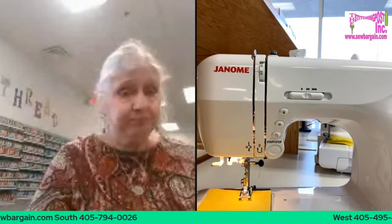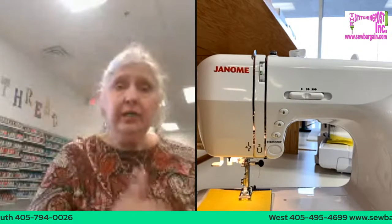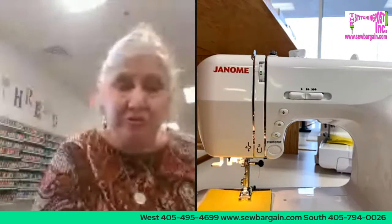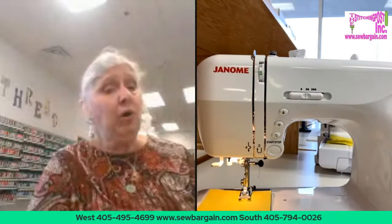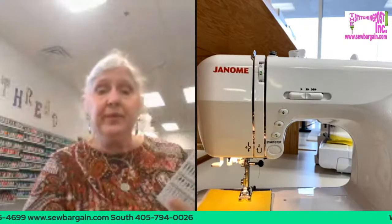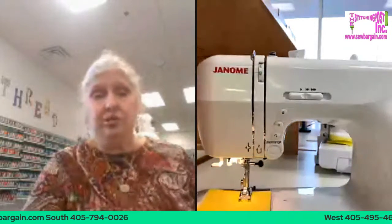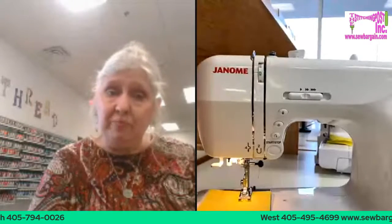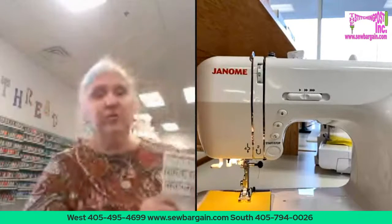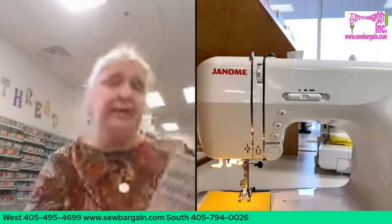A lot of people get into quilting, and since we're doing the Janome Virtual Spring Quilt Show this month, you can go watch that on live on our YouTube channel. Alba does a great job. We have moved the Try Before You Buy class to January 28th, so you've got time to sign up for that and get your kit.